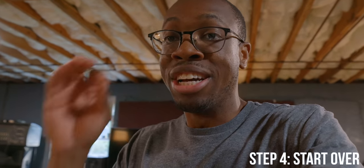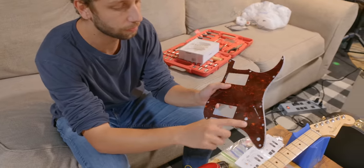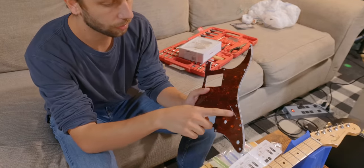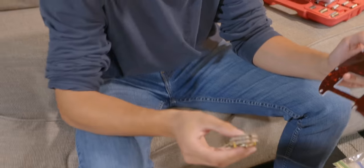I didn't initially give Sean all the right parts, but we've decided to make this into a super strat and go HH. So basically we're doing volume, tone, two humbuckers, and a five-way super switch. I'm just going to follow the wiring diagram and solder this thing up.